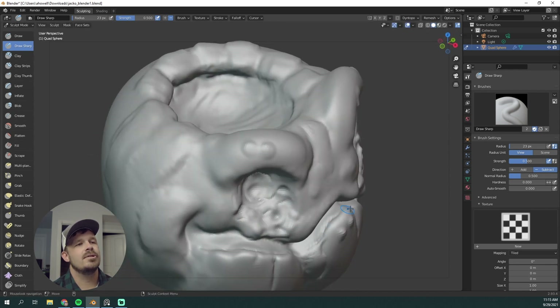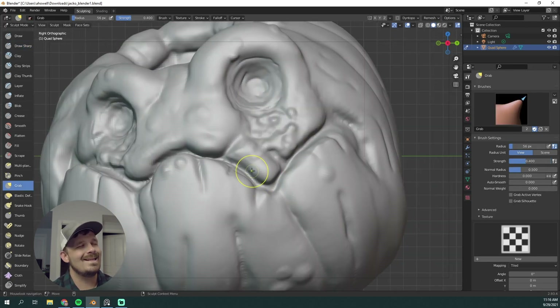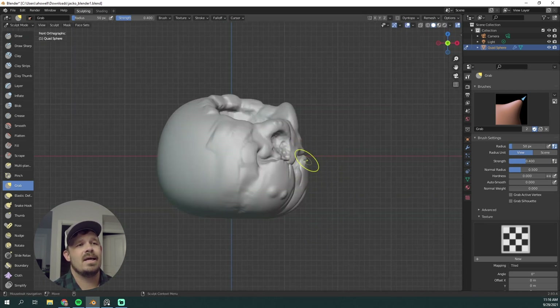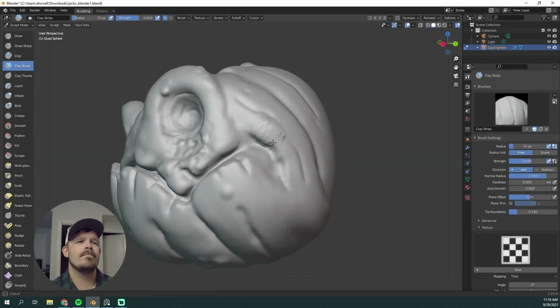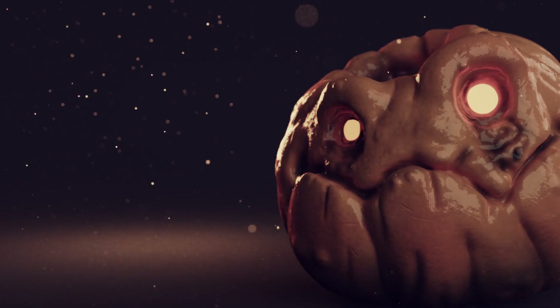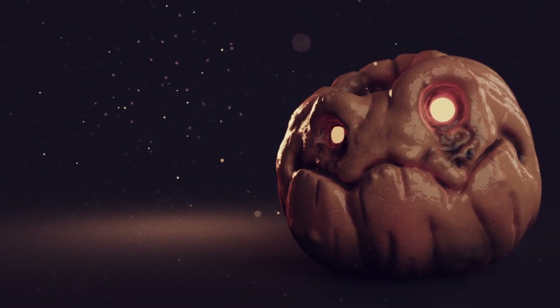Hitting that edge — just like this pumpkin has some sort of thickness to it. Taking a good look at that side profile; I didn't spend too much time looking at that, but I should have. Pulling out that lip a little better — things are looking really, really nice. This is the final result — this is part one. Be sure you stick around for part two where I hop into Keyshot. Let's go!